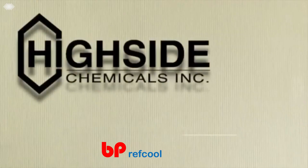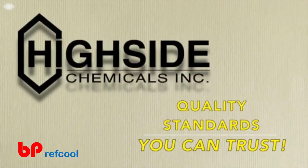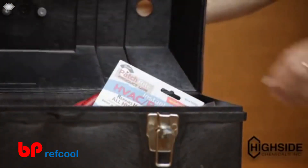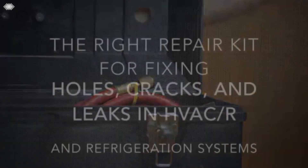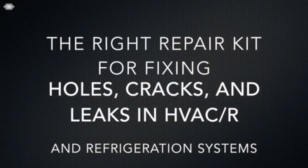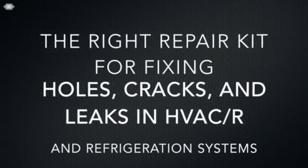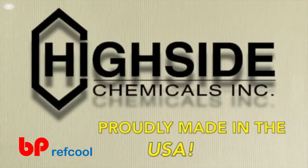Instant HVACR Patch is manufactured in the USA by Highside Chemicals to exacting quality standards that you can trust. No tool box is complete without Highside Chemicals PatchRide Instant HVACR Patch — the right repair kit for fixing holes, cracks, and leaks in HVAC and refrigeration systems. Proudly made in the USA by Highside Chemicals, Inc.